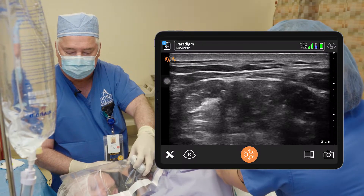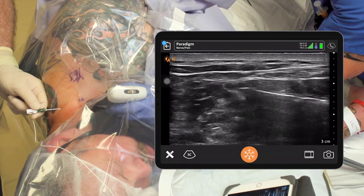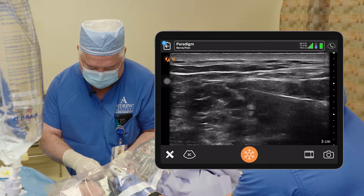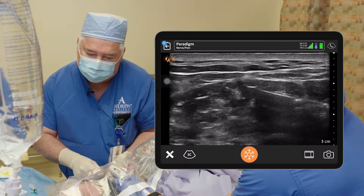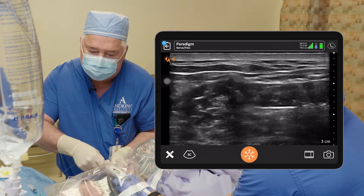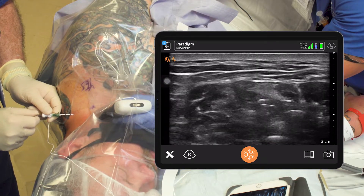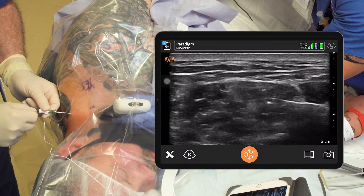We're going to stop right there. I'm going to let Rocky take my probe. We're getting a little twitch, so we got a little closer to the nerves. Now we're going to slide our catheter in this space just to the right of the stoplight. See the needle? See the catheter come out right there? I'm going to lay the catheter down and then bring it back up. Threading the catheter just between the brachial plexus, the interscalene stoplight, and the middle scalene muscle.